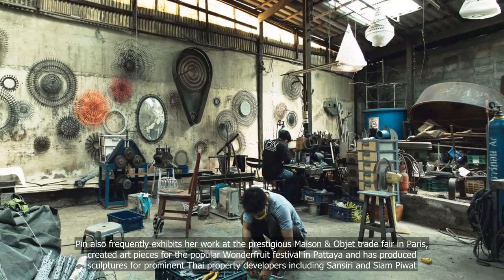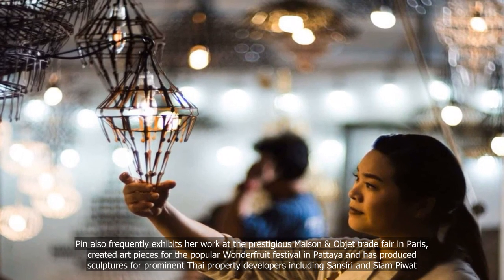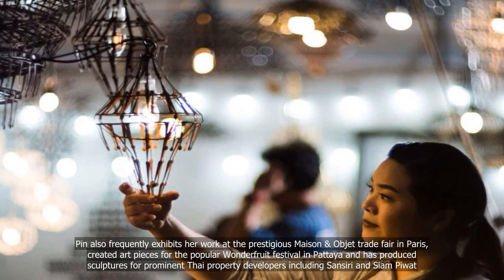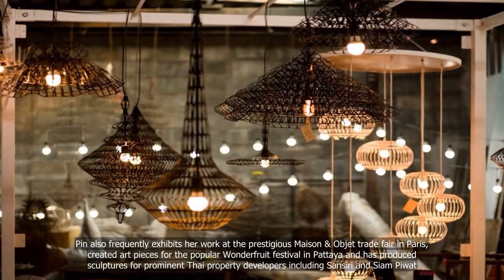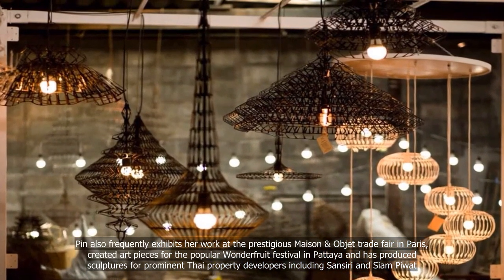Pinh also frequently exhibits her work at the prestigious Maison Objet Trade Fair in Paris, created art pieces for the popular Wonder Fruit Festival in Pattaya, and has produced sculptures for prominent Thai property developers, including Sansuri and Siam Piwat.